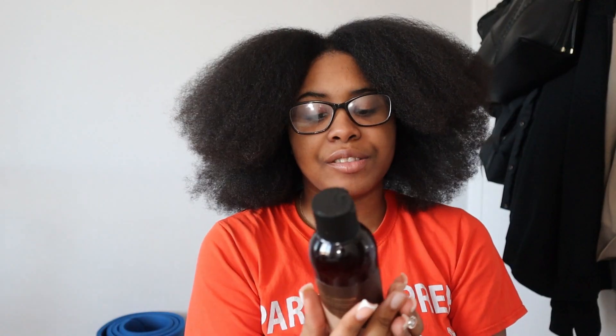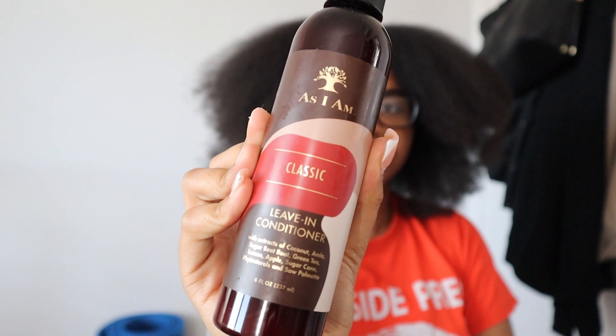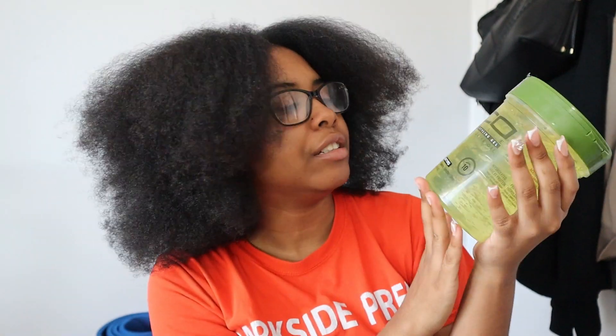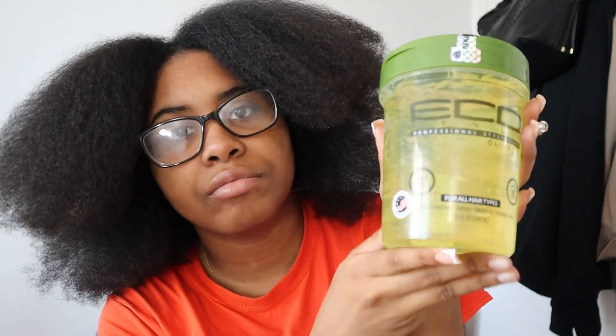That was a bit stressful, not gonna lie. These are the products that I use in my hair when I'm actually braiding it. I do the leave-in conditioner by As I Am, my castor and tea restoring oil, and the actual gel — Eco Styler olive oil gel. I would either use this or I would use the orange conditioning jam.